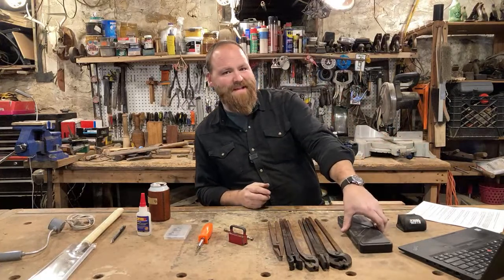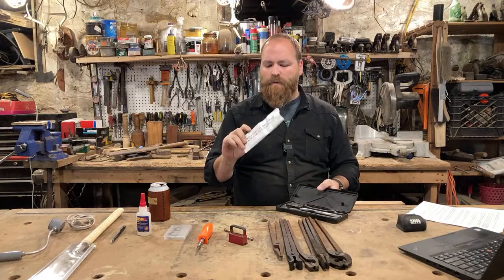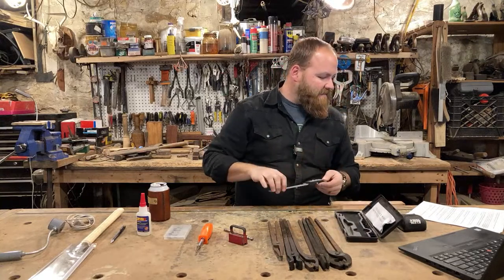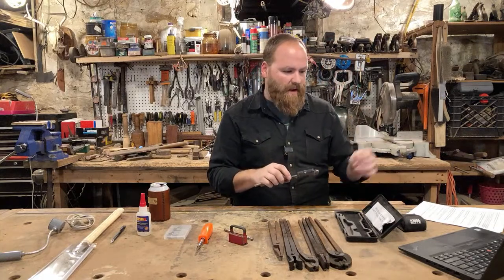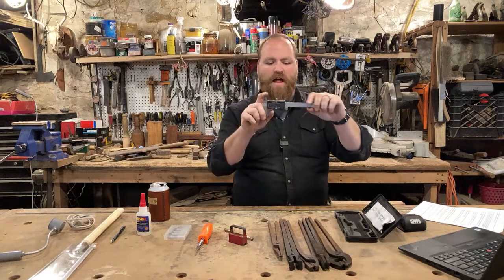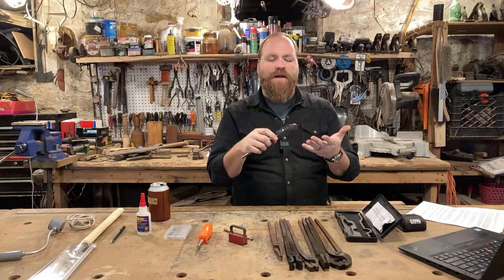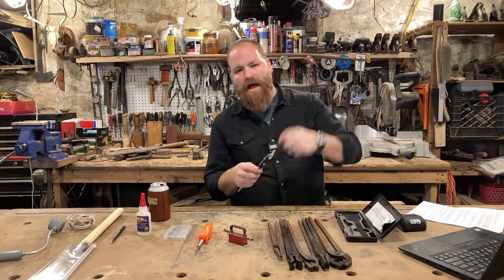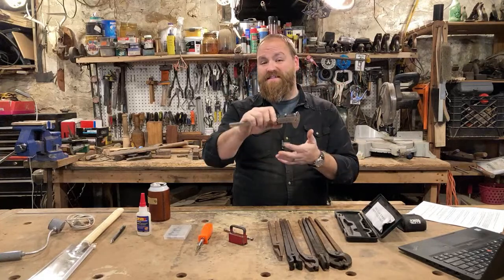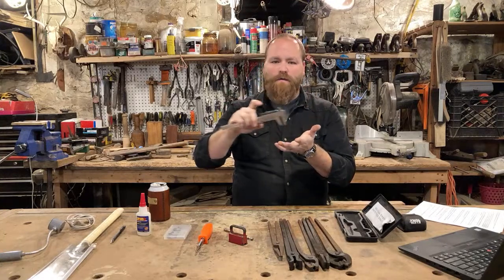Second on my list is digital calipers. These are super inexpensive — a similar pair came in at $19.98, so right around $20. I use these all the time. They give you a really accurate measurement, great for knife making when you're drilling holes for pins, or for checking dowels in woodworking. You can also use them to scribe a parallel line on the edge of anything.